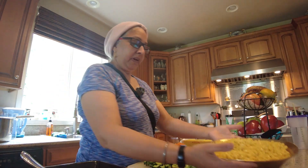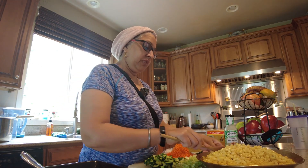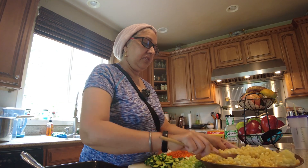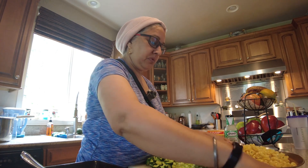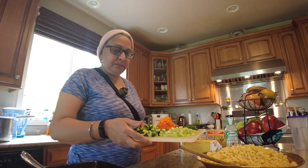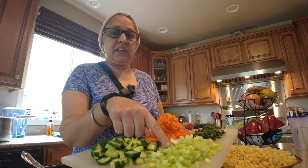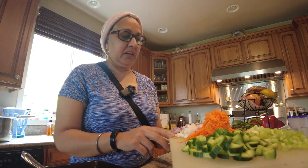If you have any pasta, you can boil it. Put a little bit of salt in the pan so that the pasta won't stick. Now we are going to make a cucumber, celery, grated carrots, red bite onion.